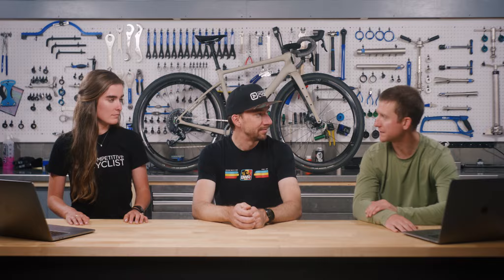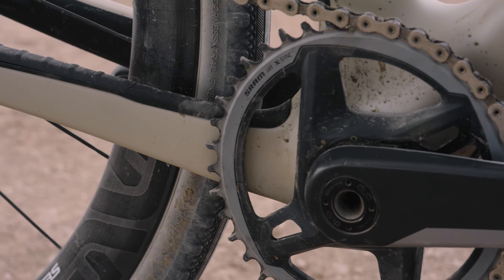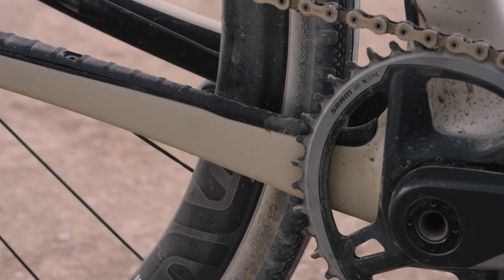Envy decided to stick with a threaded bottom bracket — specifically the T47 threaded standard, not just BSA. That gives you a lot of options for cranks. We're fans of T47; it's been out there for a while and has proven itself as one of the best options.